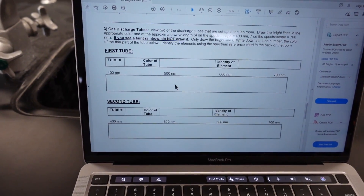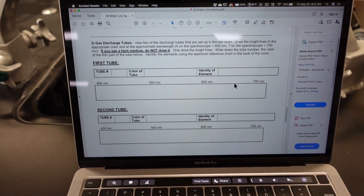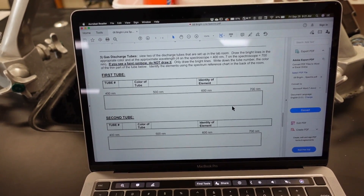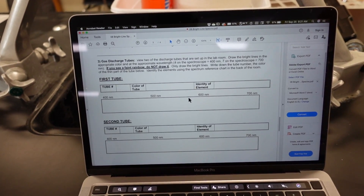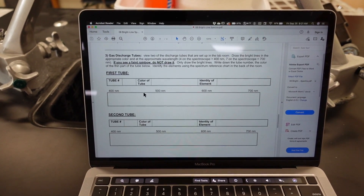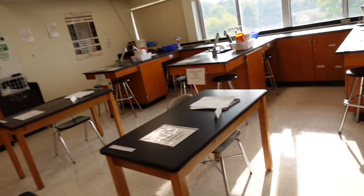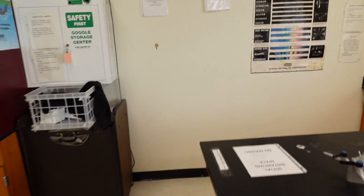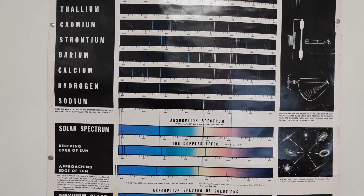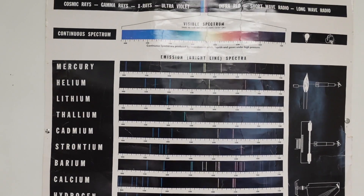After you draw, you're going to identify the element. So let's say you look through the spectrum tube and you see a red line at about 6.5 — then right about here between 600 and 700, you're going to draw a red line. Let's say you see a green line at 5.8 — then at about 580, you'll draw a green line. Let's say you see a violet line at about 460 — then at about 460 right here, draw yourself a purple line. With your color patterns, you'll be provided with a color chart that you can use to identify what element you have. If you have two bright yellow lines and that's all you have, then that means you have sodium. Your bright lines should match as close as possible to these references.